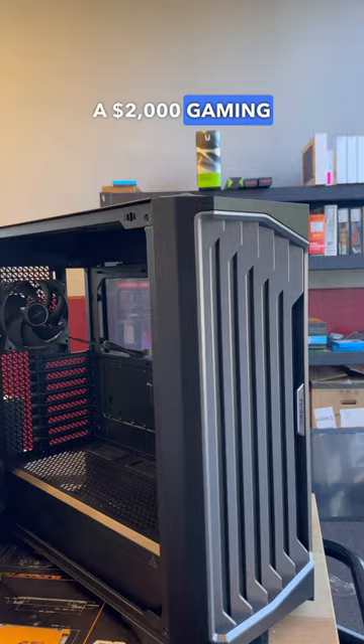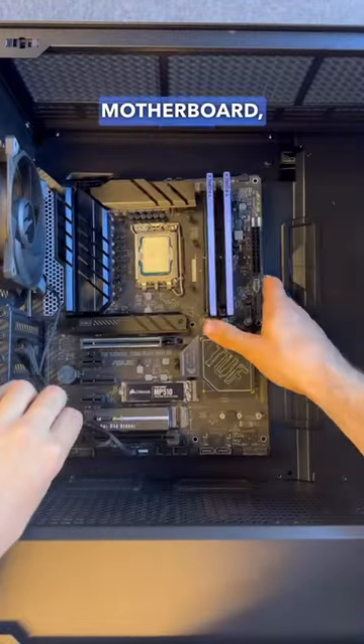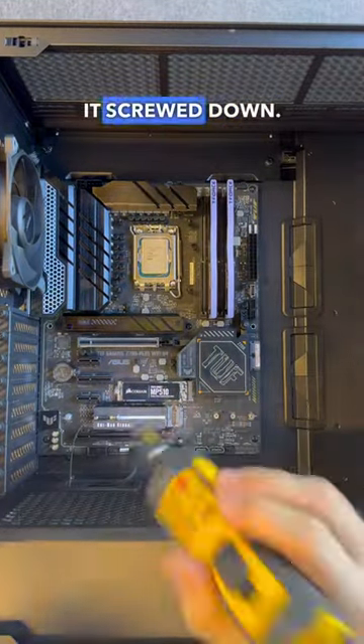Welcome to part 3 of building a $2,000 gaming PC in the Antec Performance 1FT. As we previously prepped the motherboard, we can now lower it into the case and get it screwed down.